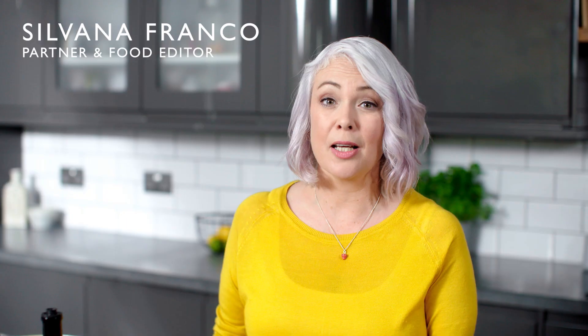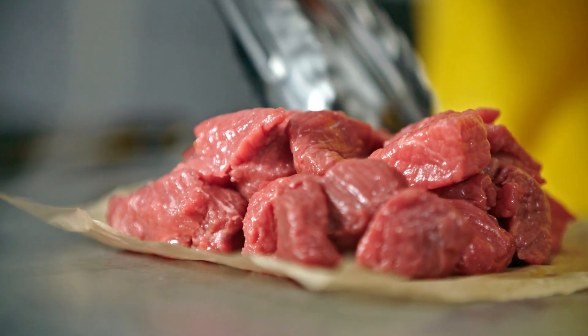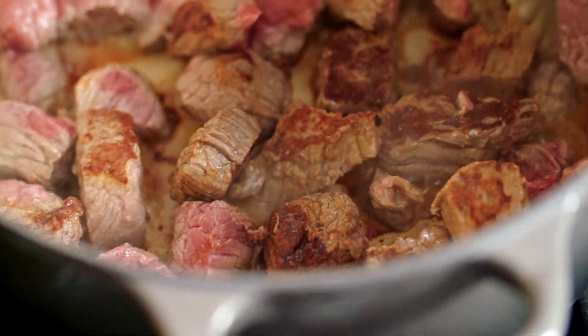I've got some lovely British braising steak that I'm using to make a delicious casserole. It's really important not to overcrowd the pan, so use a large base and make sure it's nicely browned on all sides.